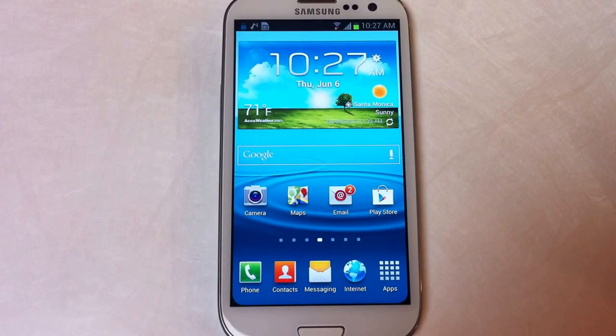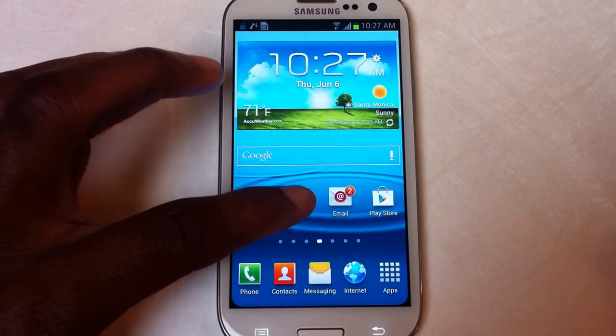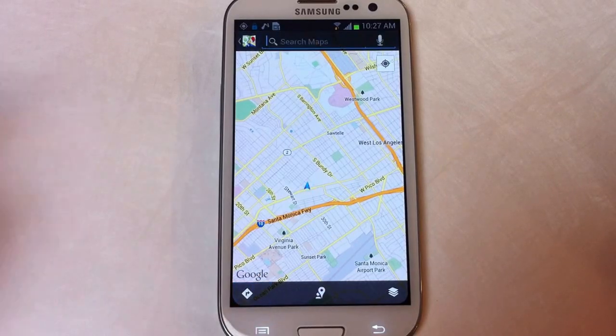What's up guys, this is OSAS from Samsung Galaxy S3 Soft Monitor, and I'm going to be showing you how to get your maps offline with Google Maps. First things first, we're just going to open up the Google Maps app and we're going to search for an area where we want a map.